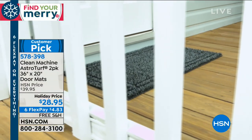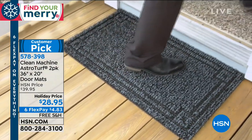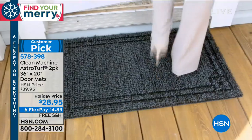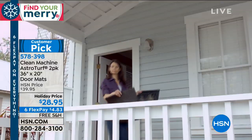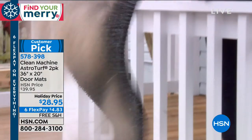The Clean Machine AstroTurf 2-pack. It's 36 by 20 inches and it is an unbelievable doormat. It's very durable, it's decorative, but most importantly, it's going to last you so long that this might just be your last doormat. It is a huge customer pick with lots of reviews.